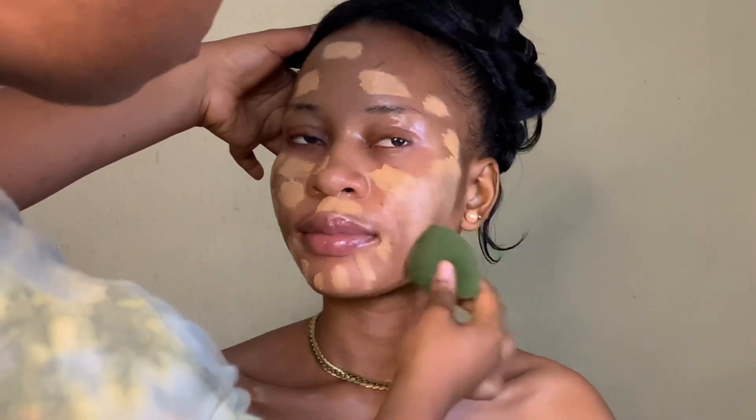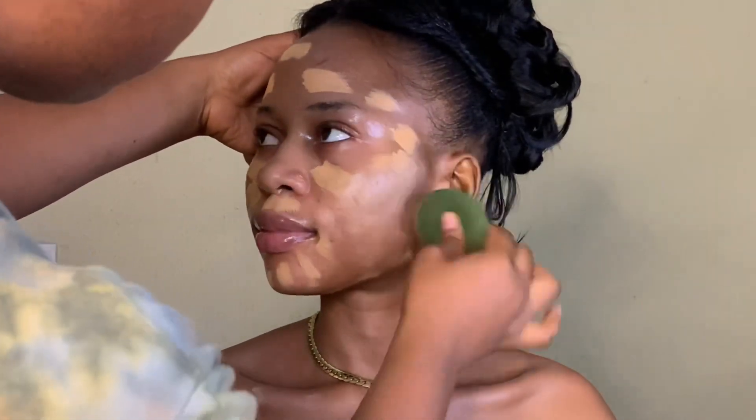After which I sprayed — just to give it that dewy look. Spray so your foundation is able to spread around very well and not have that cakey matte look. I was going for a dewy look, and then I started blending.